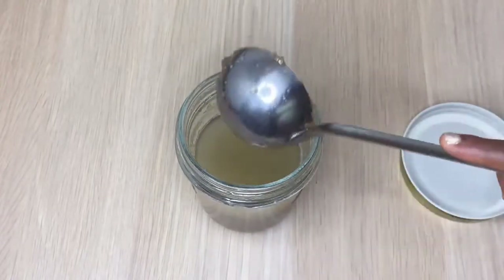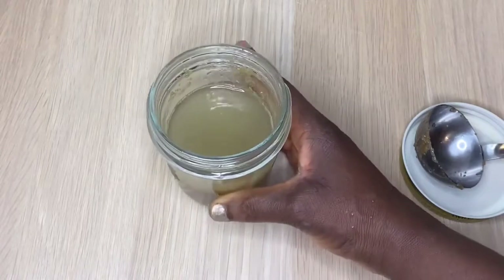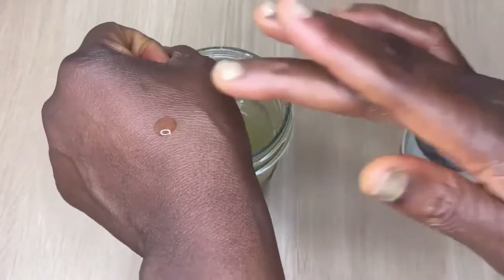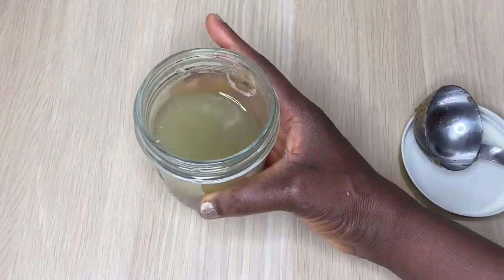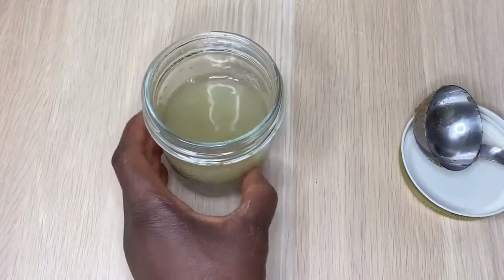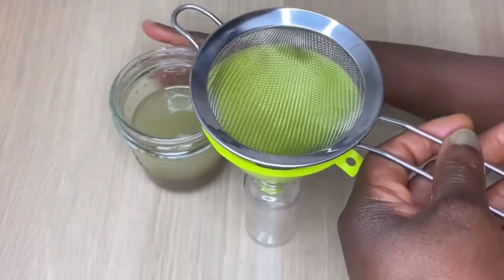So this is the finished oil. You can strain it and put it in a clean bottle, or in my case I can also leave it inside the jar for at least another one week or one month before I strain. I just want to show you the look of this oil. This oil has no water in it, so you can preserve it to last for one year with vitamin E oil and rosemary oil. In 100 milliliters of oil, add five drops of rosemary oil and one teaspoon of vitamin E oil — both together will help to prevent it from oxidizing.